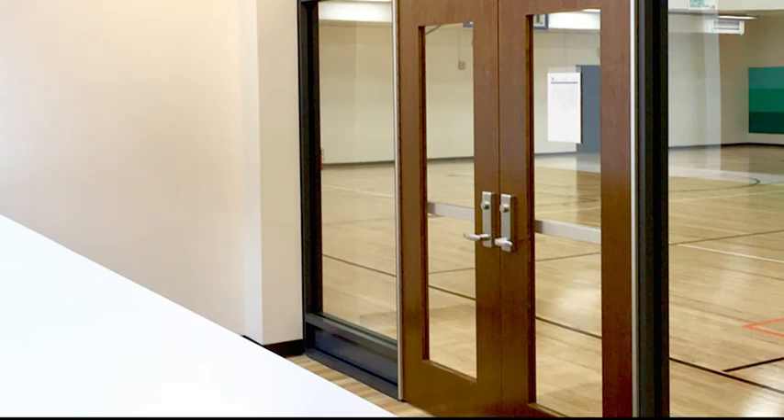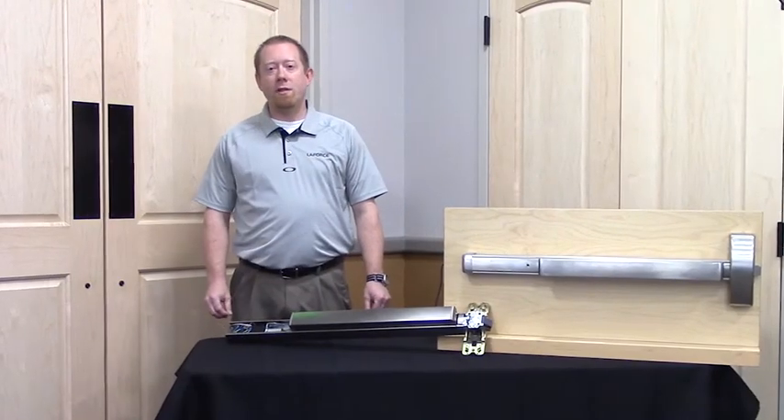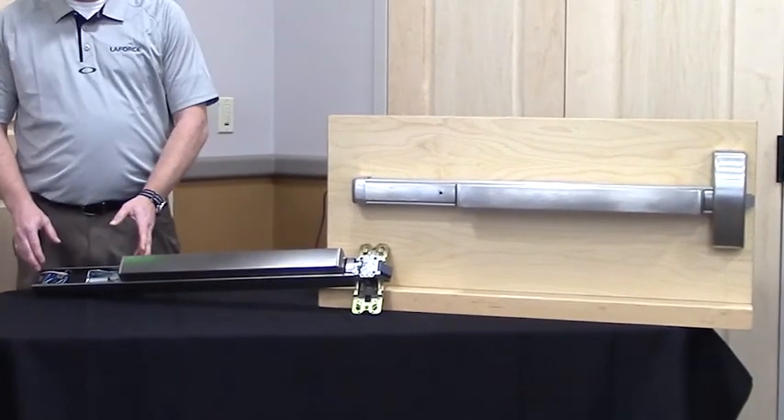Latch retraction devices serve the purpose of automating door latching hardware. These devices will electromechanically control your door. There are two types of devices we will talk about today: solenoid driven and motorized.